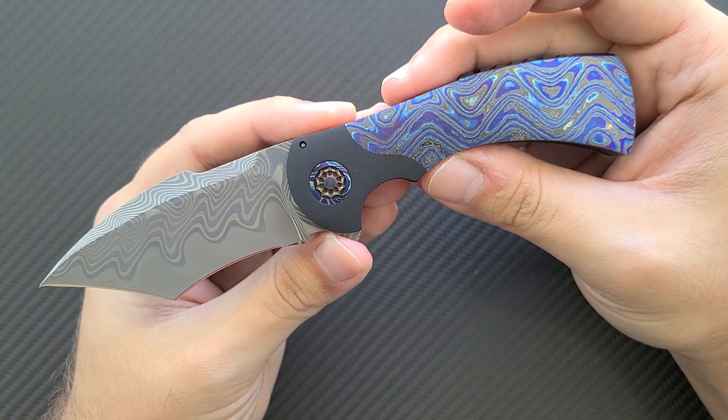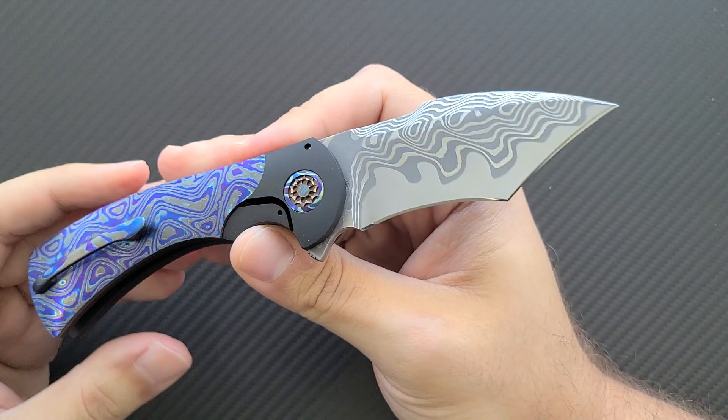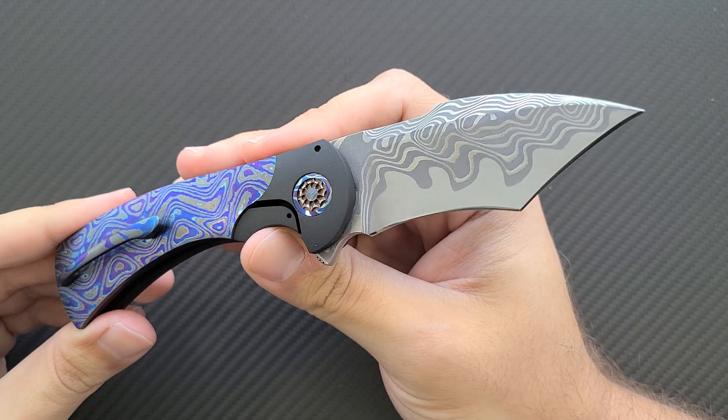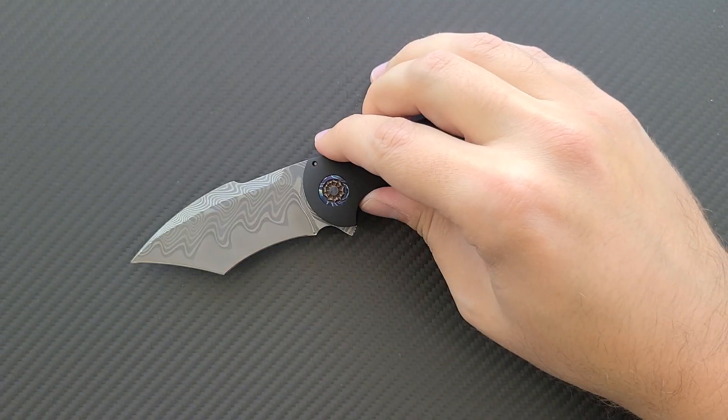Let me know what you guys think of the Frank Fisher Bolsterlock Fury. Go ahead and click like and subscribe using the links down below, and I appreciate you guys watching. As always, this is Dr. Frunke saying take care.